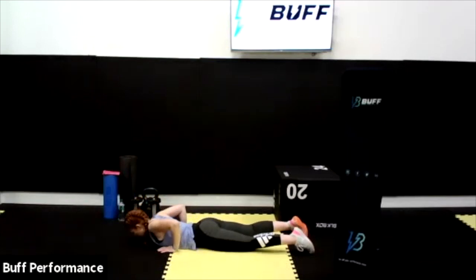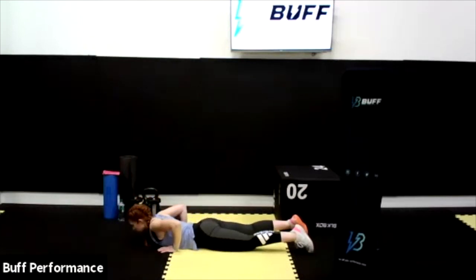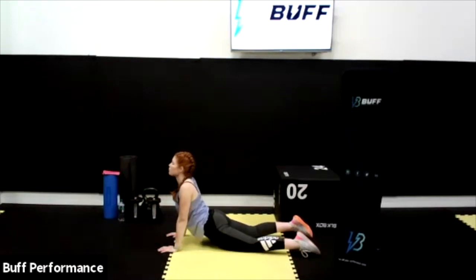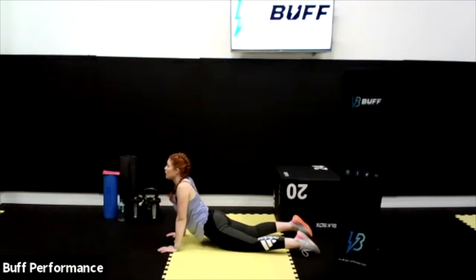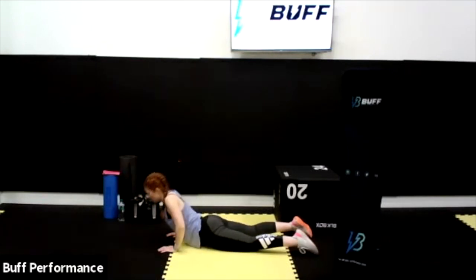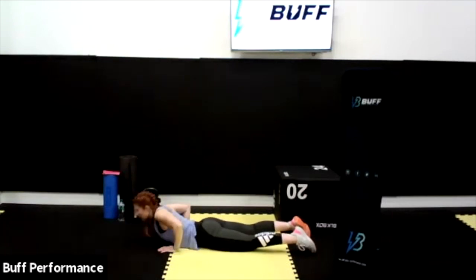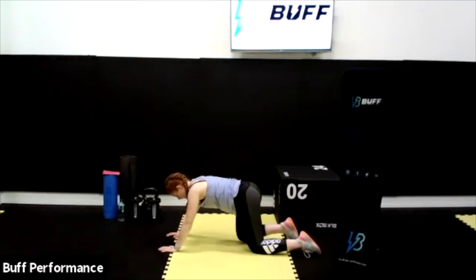Hold it nice and strong, quietly dropping the belly button down towards the floor and pressing back into that flexed position. Six reps: five, looking forward — you don't have to over-stretch your neck up. Four, three, two, and one. Bend the knees, bend the hips back. Excellent.